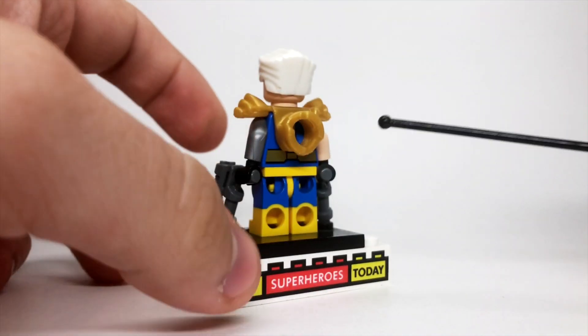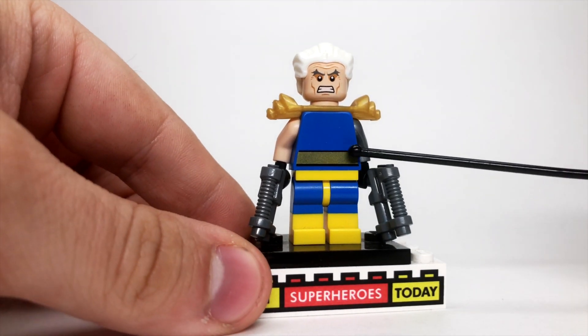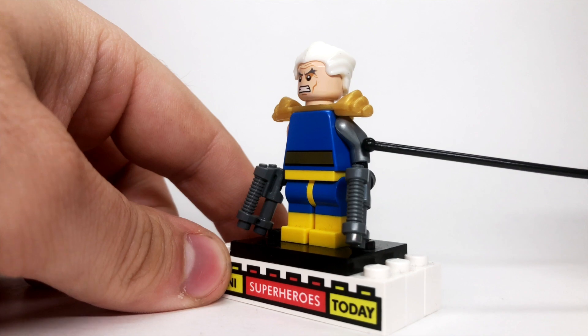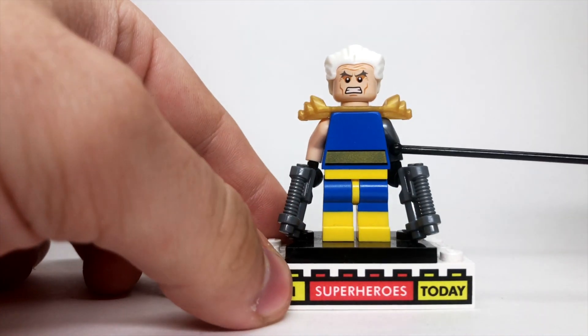The torso is Thanos from Marvel Mighty Micros, flipped around so that you only have the gold belt there. I gave him a silver arm with a black hand and a tan arm with a black hand to give him the robotic arm.